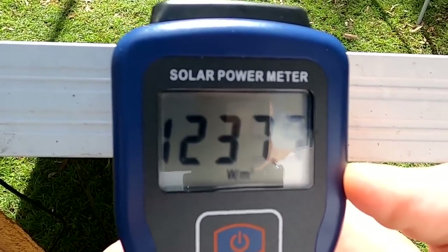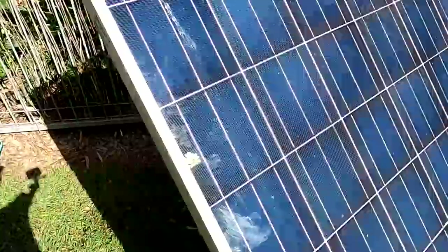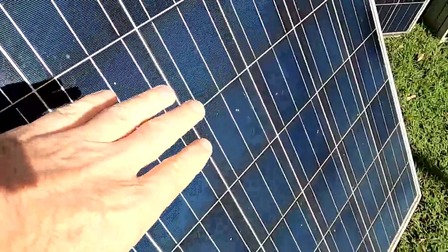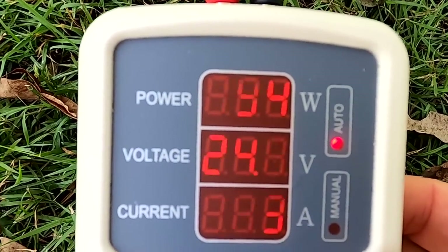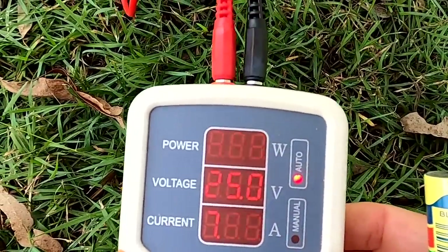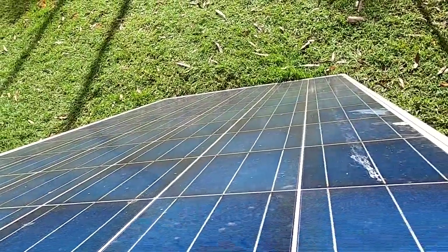Irradiance is 1240 watts per square metre. Panel is totally dirty — moss, smear, bird droppings, not 100% clean. Reading 194, 195, then 197 watts now. Let's clean the panel and see if that makes a difference.